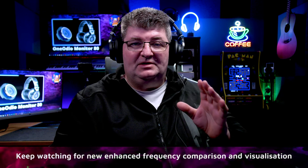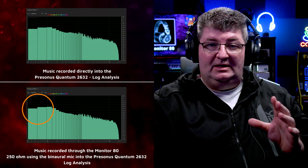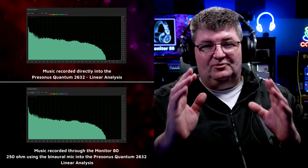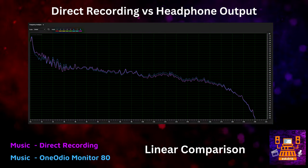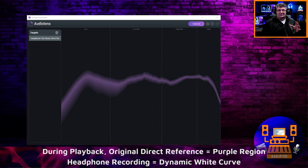Now listening back to the music recorded directly and through the headphones, I have to say I was very surprised at the accuracy of the bass response — something I do not expect to get in an inexpensive open back headphone by any means. And actually across the entire frequency range, the response here is very faithful to the original recording. The linear analysis really seems to confirm what I'm hearing: a pretty accurate representation with these headphones of the original recording. I've loaded up a reference of the original direct recording and AudioLens from iZotope, and I'm going to play back the headphone recording so we can see the waveform versus the original reference — watch that and also listen closely as I switch back and forth between the audio.